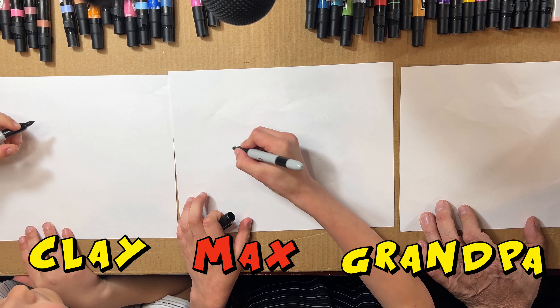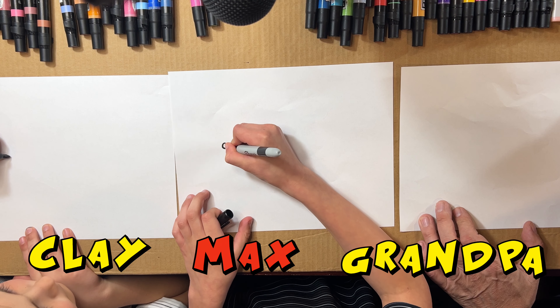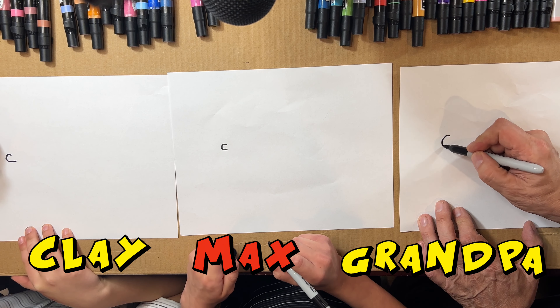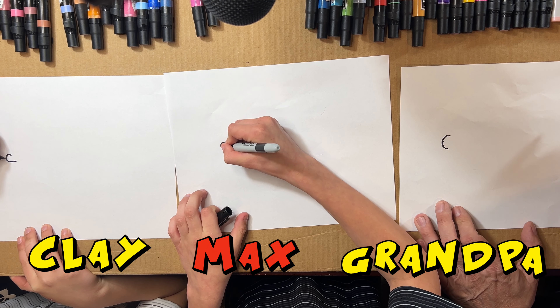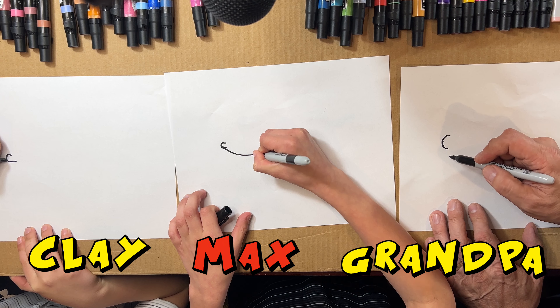Get us started. So first we're gonna draw a little knob like that. Now we're gonna attach it down like this.